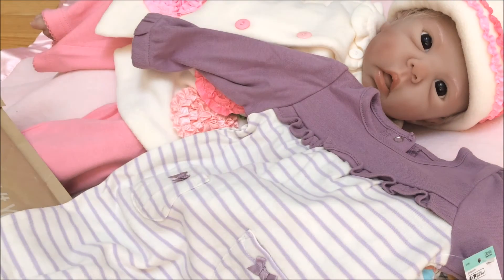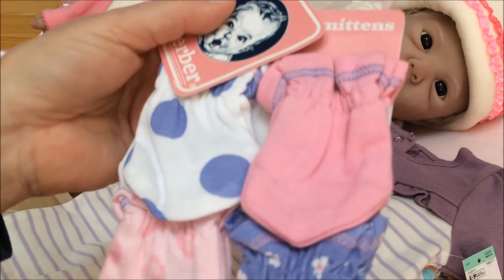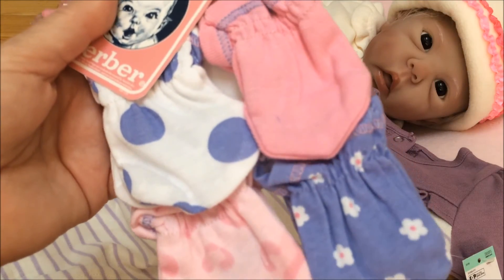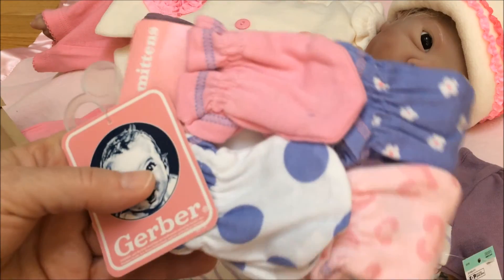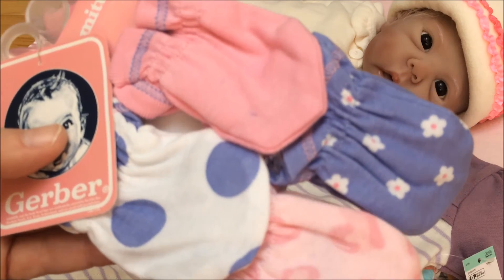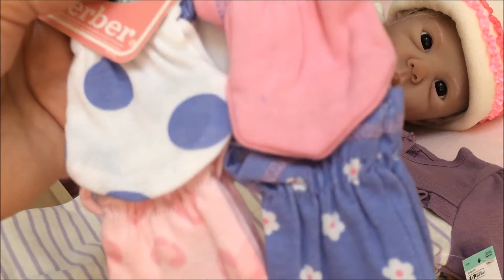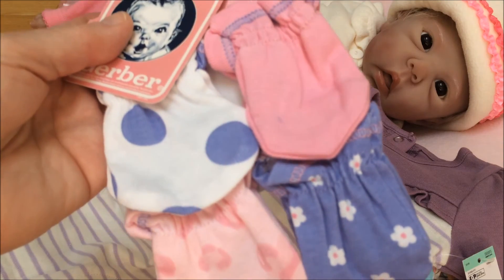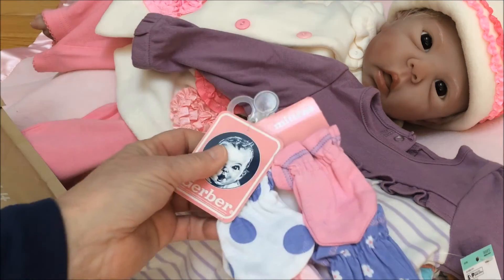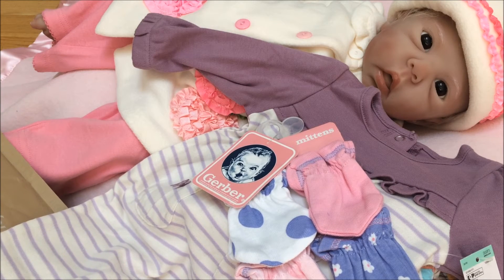Oh, there's another one. Let's see what it is. I love them — look! Scratch mittens! Wonderful. Look at that — little flowers on there, polka dots. I love the color. Isn't that great? So sweet. Thank you so, so much. Oh, I'm so happy. Thank you. It's so sweet of you.